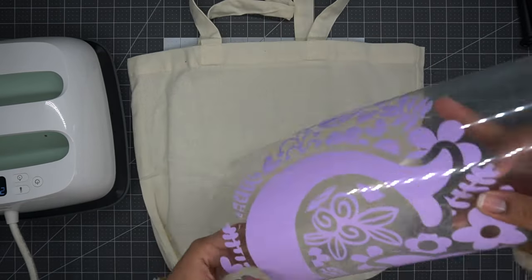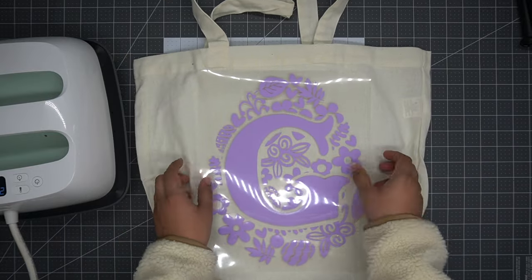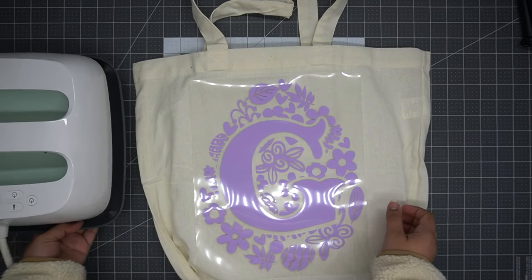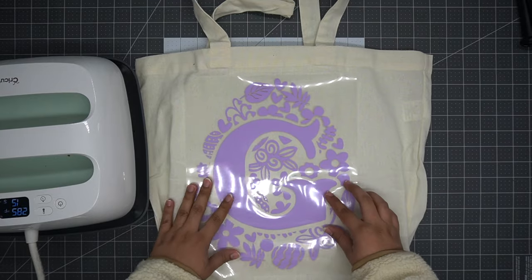In order to get your image centered on your tote, you should use any references and guides that you have. For this tote, I have two squares on the top that I will be using as a reference for how to center my image.